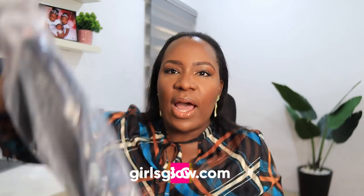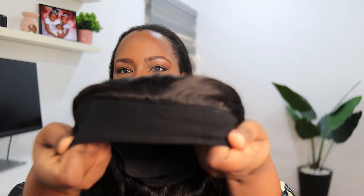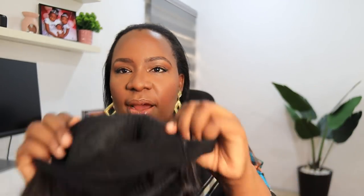This headband wig is actually Malaysian hair. It is straight, it is 26 inches, and it is 150 percent density. It's really straight. Let me bring it out of the package so you guys can see it. Oh, I'm in love with it already — I love long hair and I love headband wigs, so this is just perfect. This hair is so silky and beautiful. It comes with the headband, combs to secure it, and an adjustable strap.